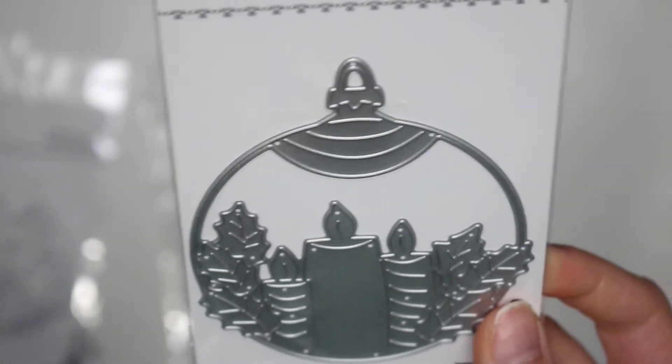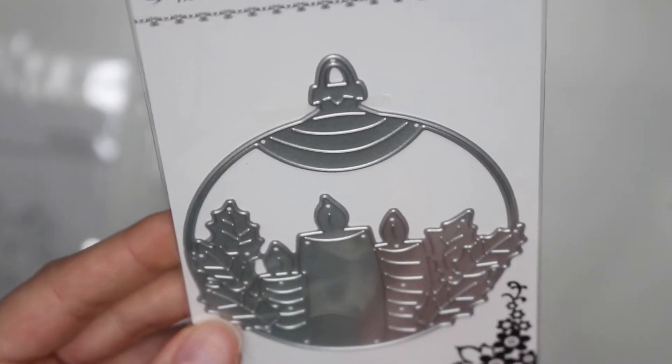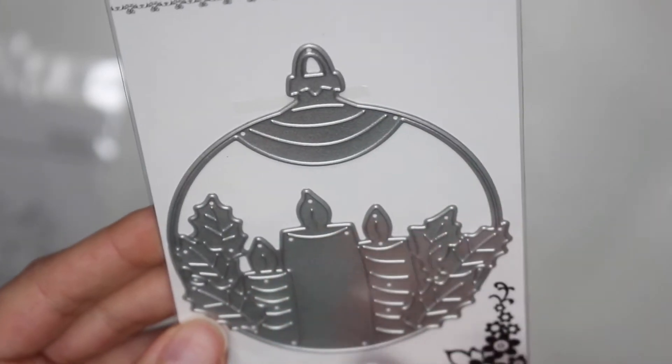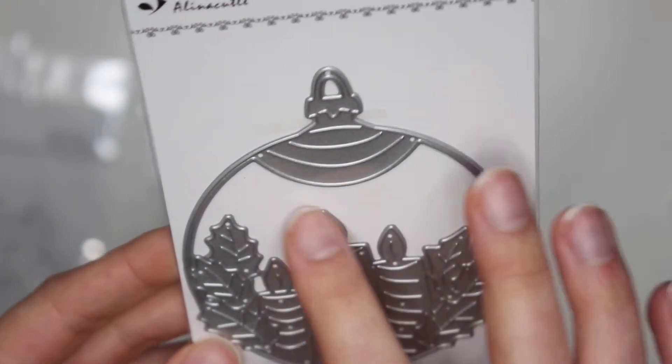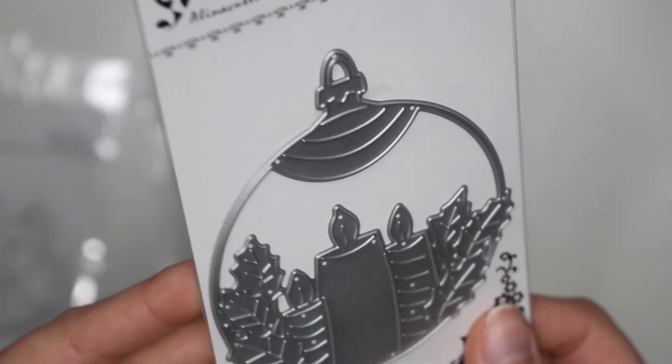Then I also got this one. This is like a little tag but it has little candles. Very Christmassy and holiday-y, but it has little candles that you could double cut in different colors to get different colored candles or different colored lights, and these little leaves and stuff. So that's gonna look really cute on a project.